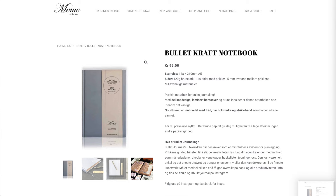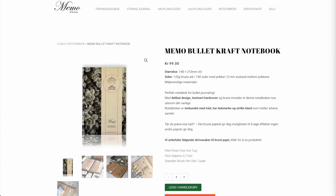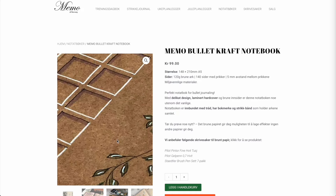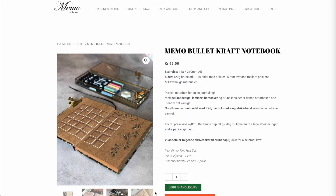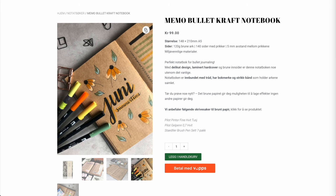Memo of Norway sells 140-page A5 size, 120 GSM craft paper notebooks with dot grid markings. The craft paper is on the darker, coarser end of the spectrum. The website is in Norwegian, so if you don't read that language there's a bit of guesswork involved, and for some reason Google Translate didn't kick in like usual when I tried it.